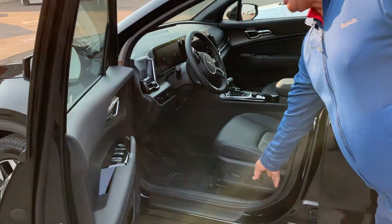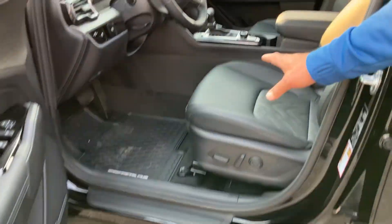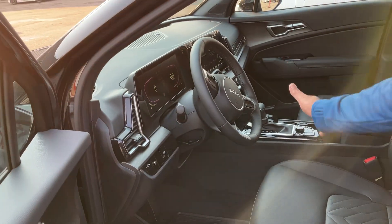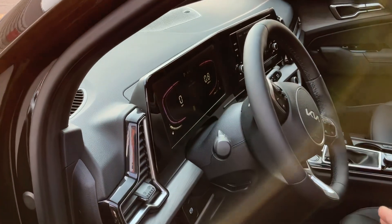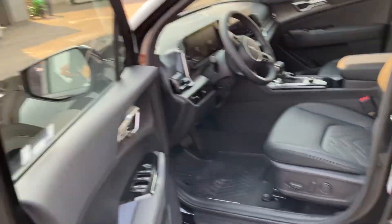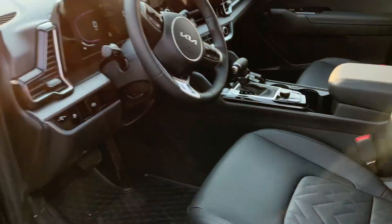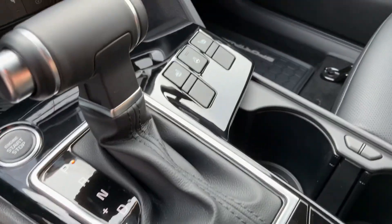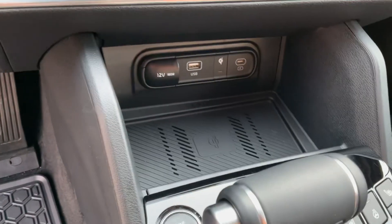And on the inside, you get the power seats and the beautiful leather interior as well. You will have a heated seat, a heated steering wheel, and a push start. I can take the camera and show you a little bit from the inside. So here what we got is your heated seats and heated steering wheel.